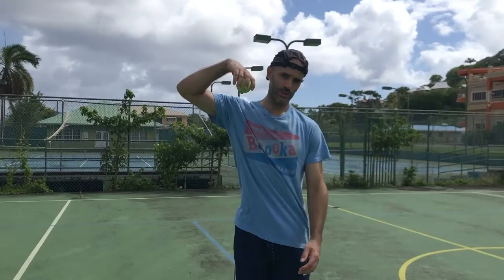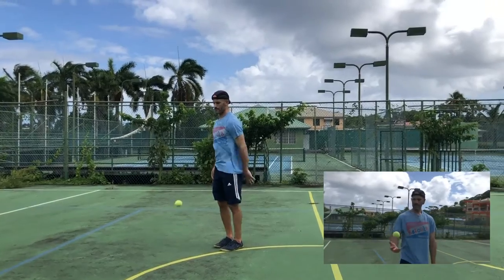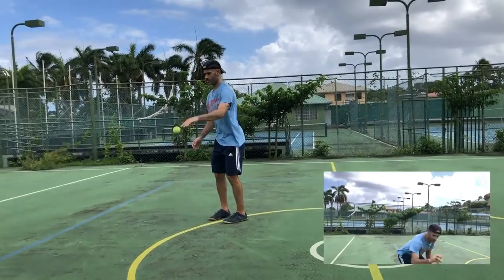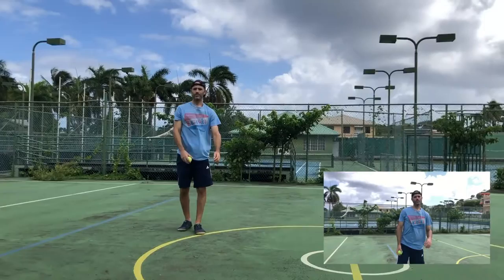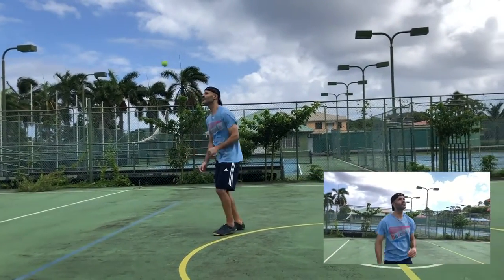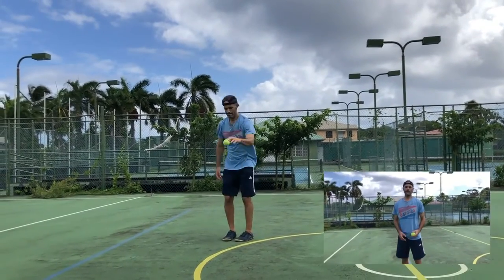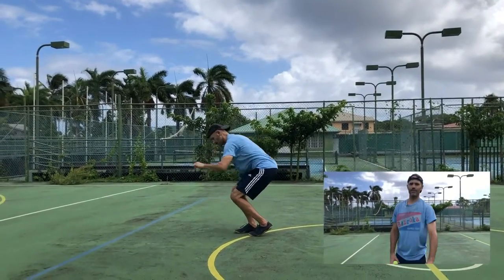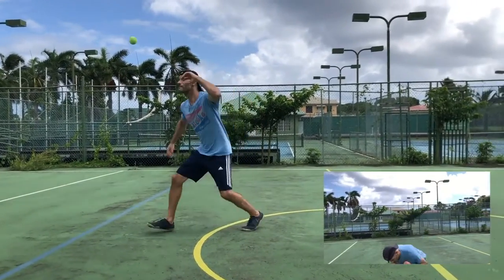For example, take this simple drill where you bounce the ball and try to catch it as close to the ground as possible. You can bounce it and trace it down. You can bounce it and delay, then bend at the last second to get it. You can bounce it and focus on being very soft on how you receive it. You can bounce it and punch the accent on the way down.